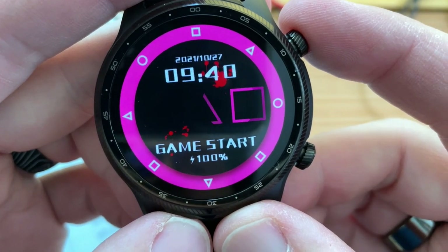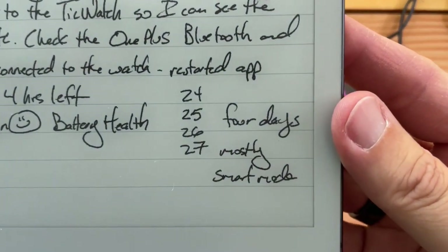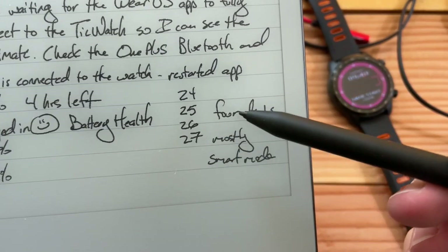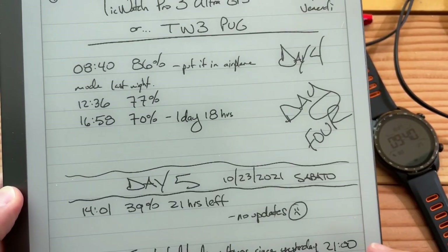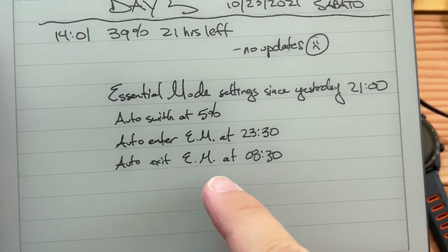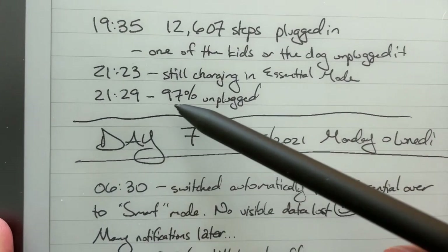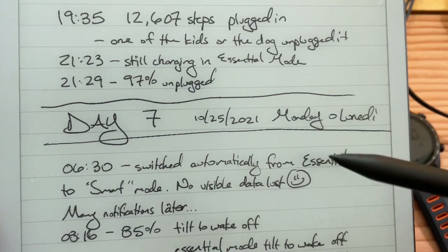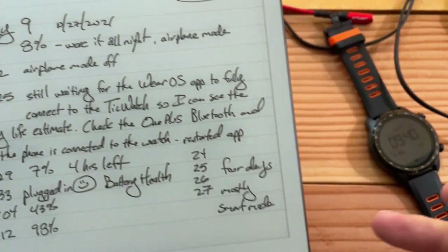This is the Squid Game watch, and it has a game built in, but that's for another video. Battery life — it's good. It just lasted four days. The '24' means the 24th of October; today's the 27th. We had a little bit of electronic ink essentials mode wrapped up in there. Back on day five I was playing around with essential mode — I call it EM, or SM for smart mode. I fully charged it and unplugged at just 97% on Sunday, then went through Monday, day seven, day eight on Tuesday, and then today, day nine.